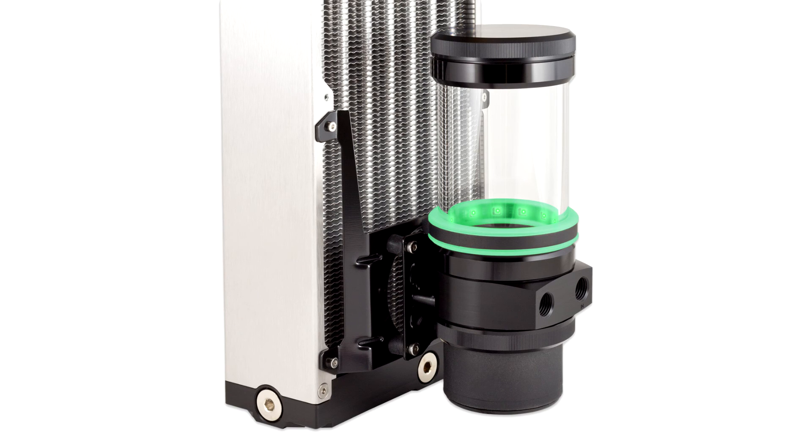The Altatub D5 reservoirs are also available directly equipped with a D5 NEXT pump or a D5 PWM pump from AquaComputer.